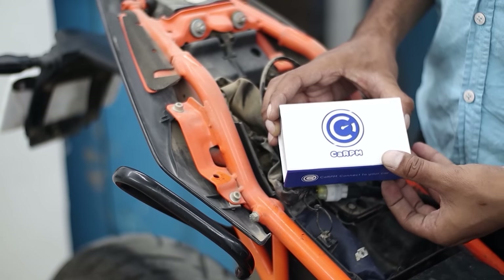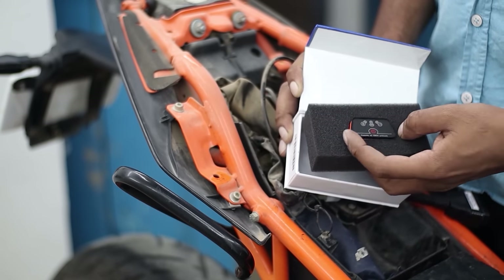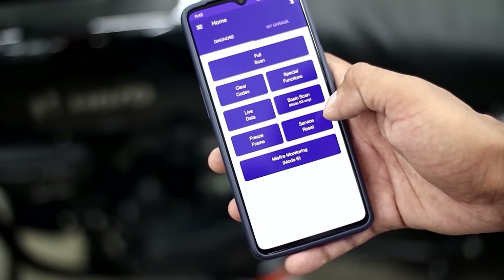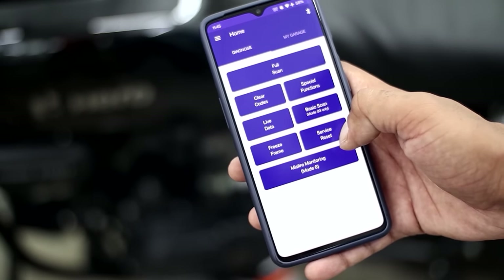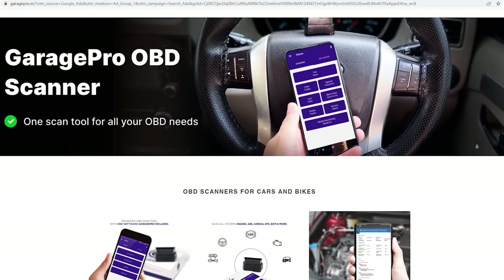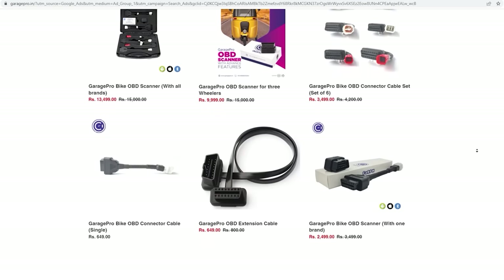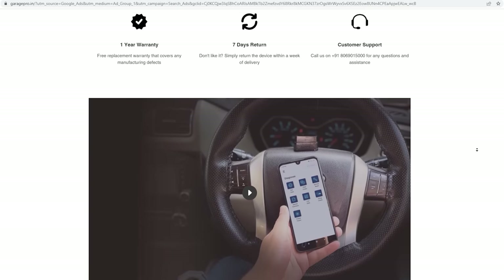But first, let's talk about the sponsor of this video, which is Carpium Bike Scanner. Carpium Bike Scanner can help you properly scan your bike, read your codes, diagnose them, reset them, service reset them, and access live data of the bike. There is a quick flash sale, so there is a link in the description. If you go and purchase any product from it, you will get a flat 15% discount. Now, back to the video.